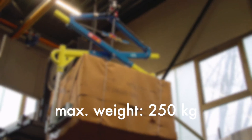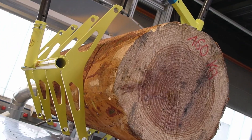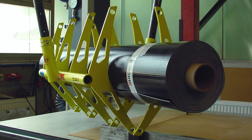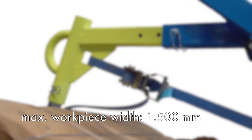Maximum weight: 250 kg. Maximum workpiece length: 2500 mm. Maximum workpiece width: 1500 mm.